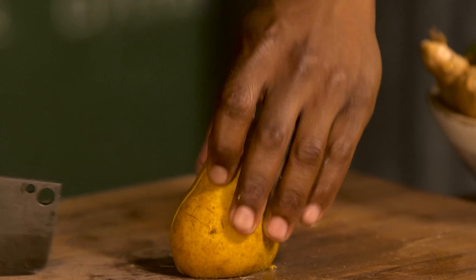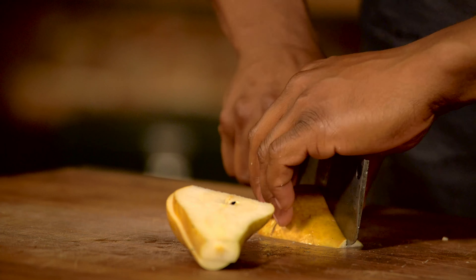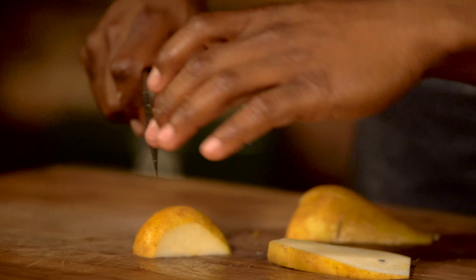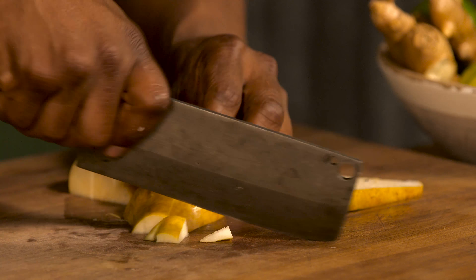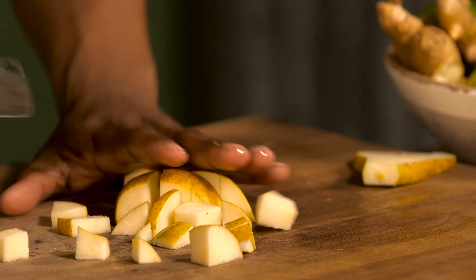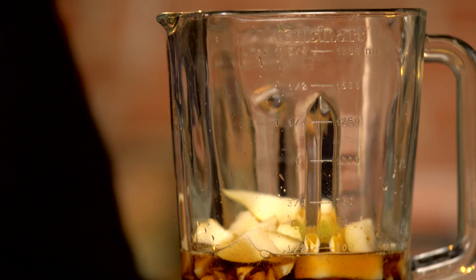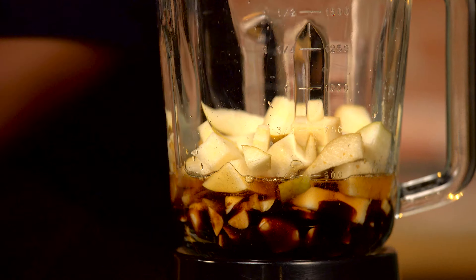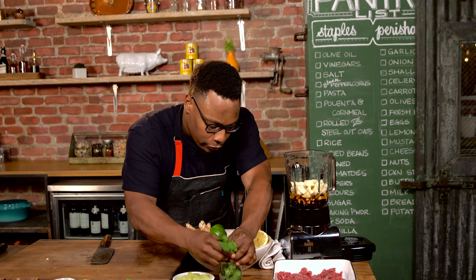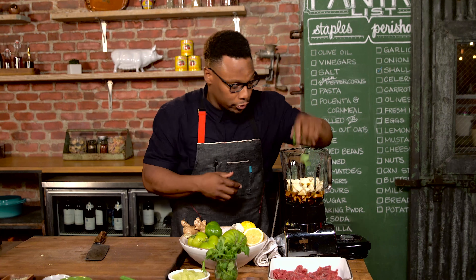Traditionally in this marinade it would be Asian pear, but if you have a regular pear, whatever kind of pear you like, it works. I'm leaving the skin on this. Now this all goes in my blender. I'm gonna put a couple sprigs of cilantro in right now, and then we come back to the cilantro for the garnish.